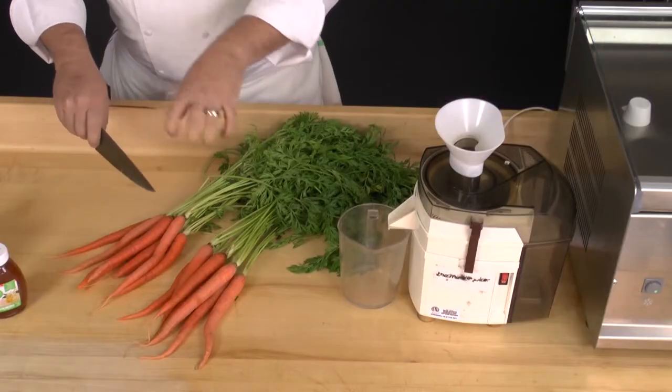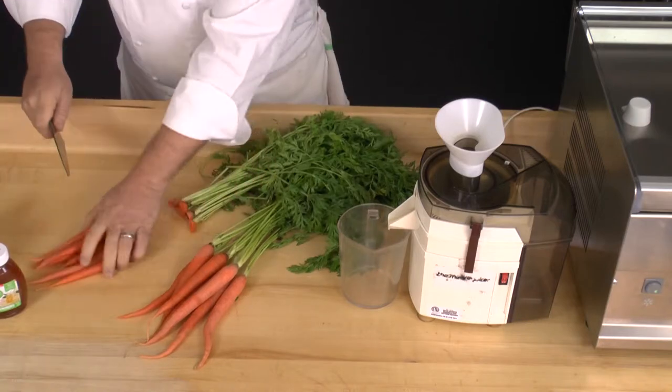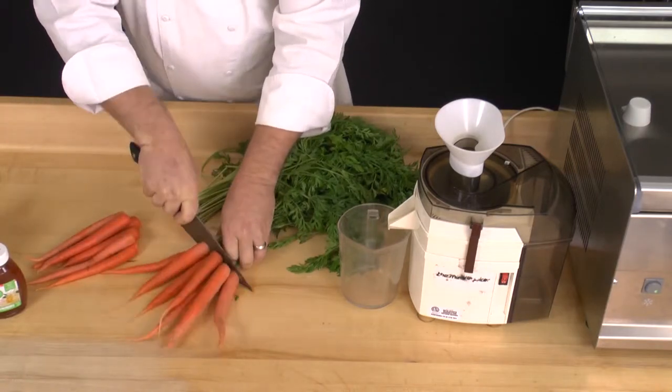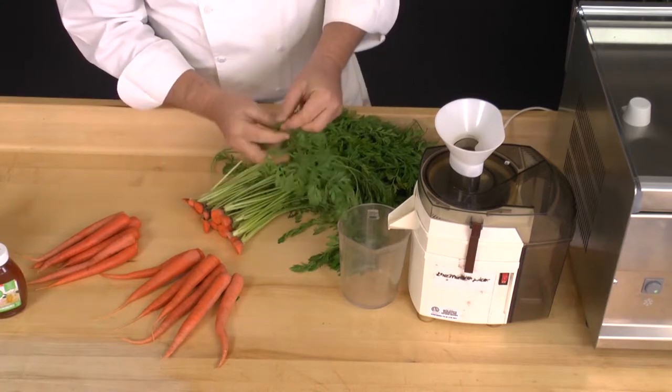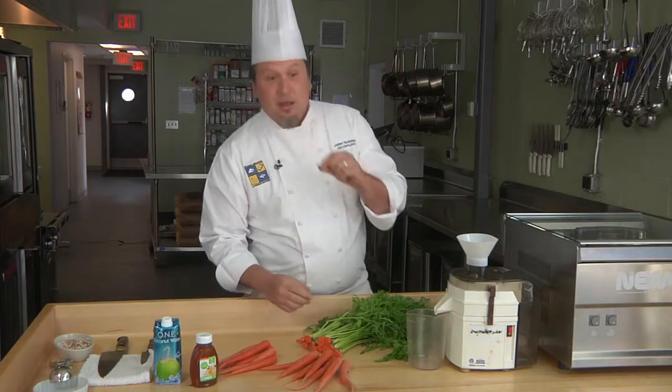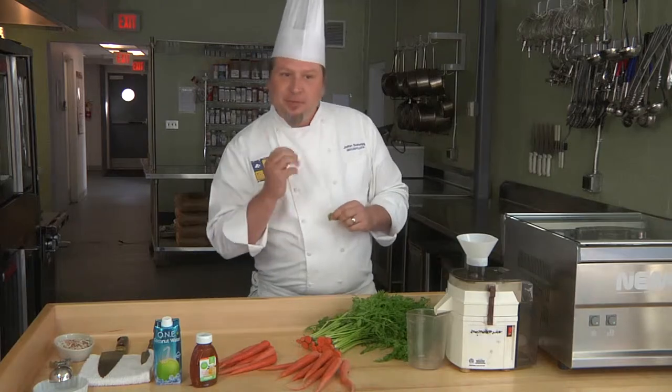We're going to start with some fresh organic carrots. They've been washed, and I'm carefully going to cut the tops off. While you have the carrots, try the tops — they have their own unique bitter, grassy flavor. You might use that somewhere.